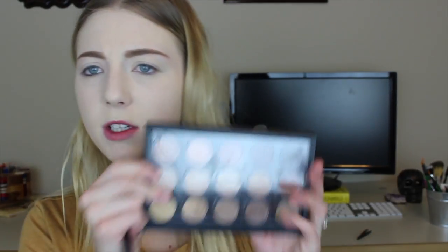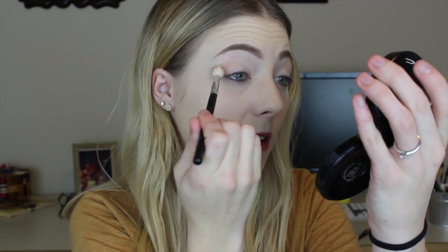So I'm just going to take this fluffy goat hair brush to build a little bit of shadow in my crease. And I'm going to be using my MAC Warm Neutral palette and I'm going to be going in with Saddle.